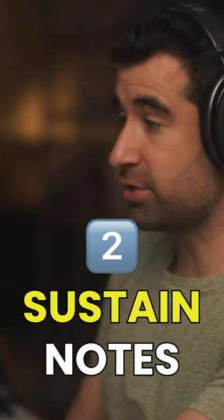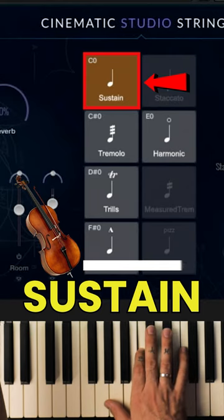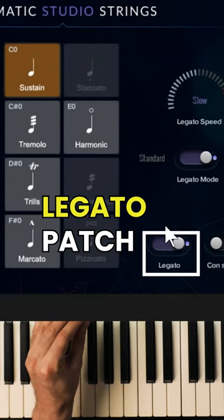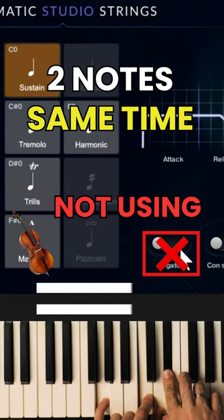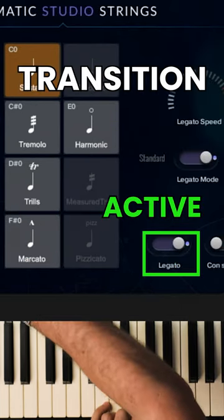So the strings — we've got the sustained notes. Long notes. In this case I'm using a legato patch. If I was not using the legato, then I would be able to perform two notes at the same time. But if I have the legato active, it's going to transition.